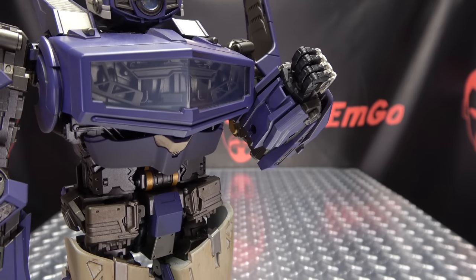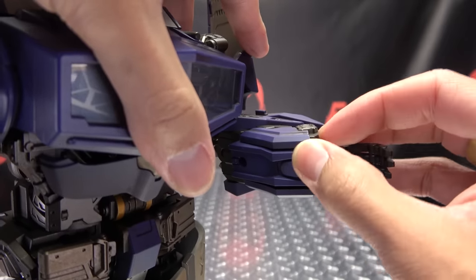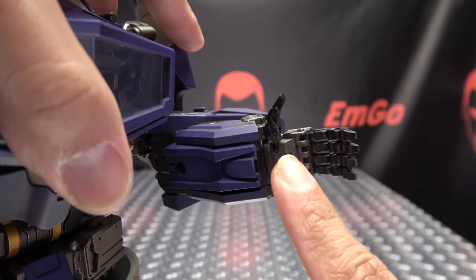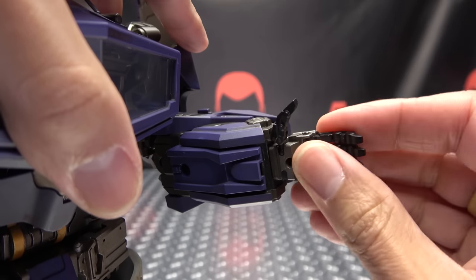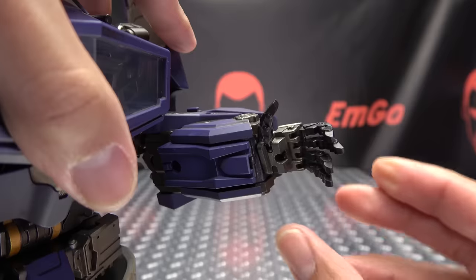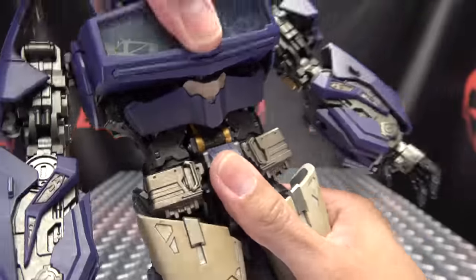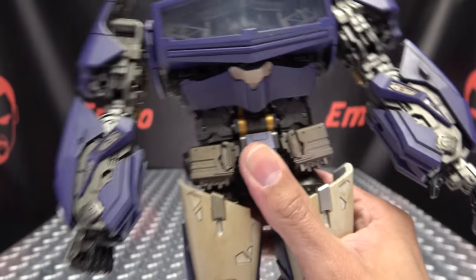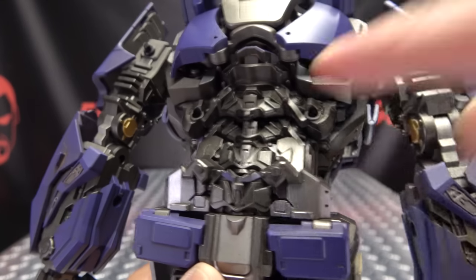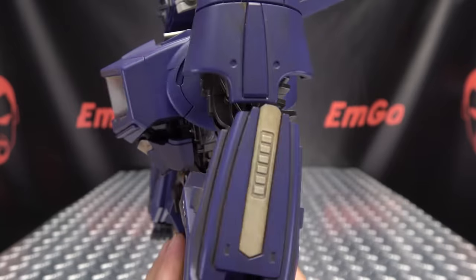As far as the hands go, you have poseable hands. The thumb is on a ball joint at the base with a hinge also, and each finger has a hinge at the base and a hinge right there — so you have some nice articulated hands. He does have waist rotation and an ab crunch. They took a cue from 3P here — when you engage that ab crunch, you can see it reveals some more detail in there, which is quite cool.